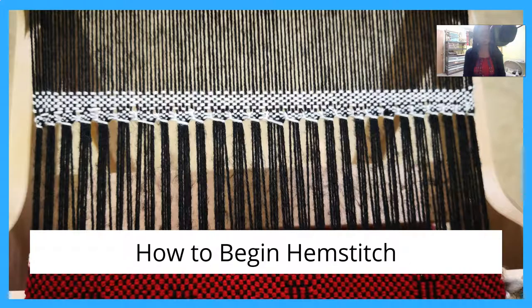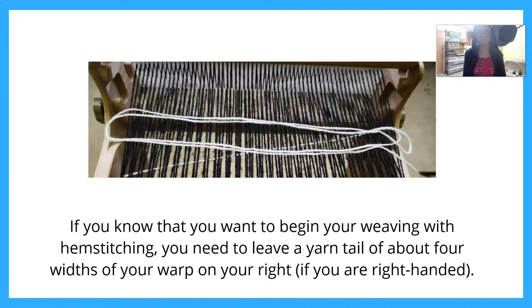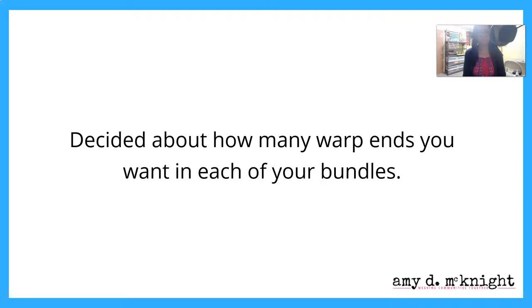How to begin with hem stitching: I had to do this extra thing because I have a whole bunch of cloth on the warp, so I had to start again to show you how to begin. You want to start by spreading your warp using your preferred method. If you know that you want to begin your weaving with hem stitching, you need to leave a tail of about four widths of your warp on your right if you're right-handed. You're going to weave a few picks — you only really need about three; an inch is more than enough. Then lay that shuttle down and thread the tail into your blunt needle. You can decide how many warp ends you want in each bundle, or just play it by ear.